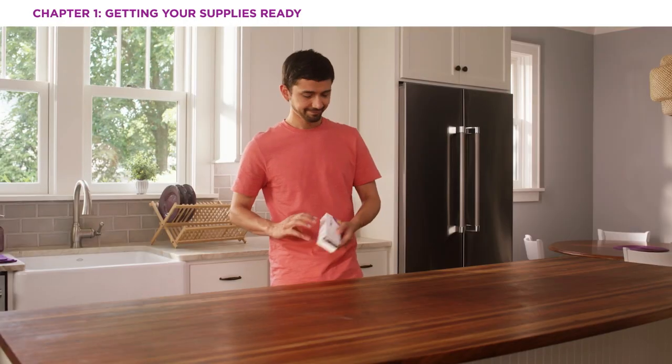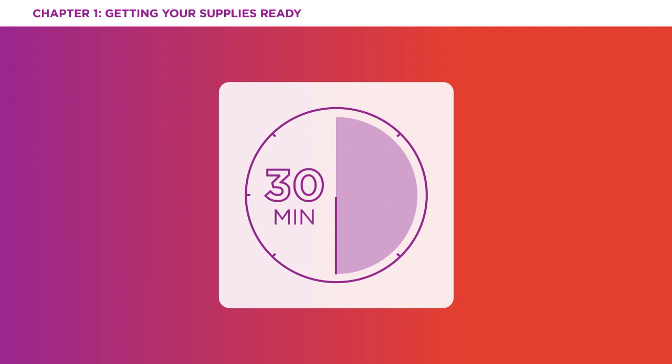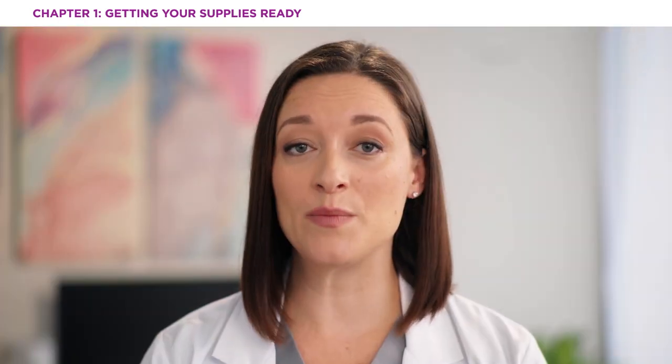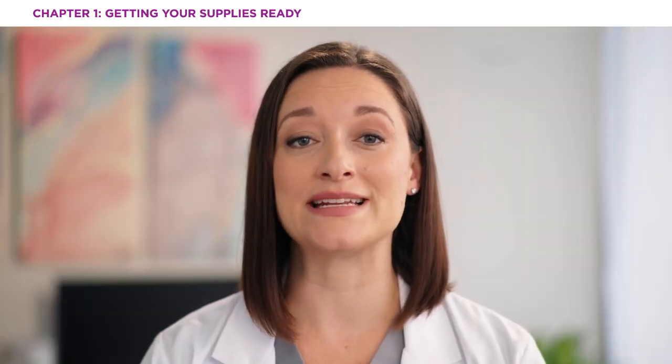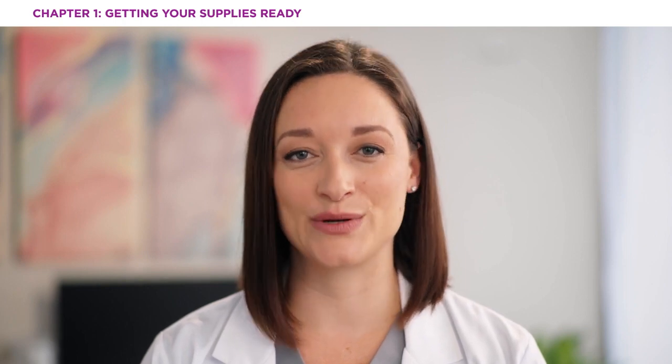After removing the pen from the box in the fridge, wait 30 minutes and let the pen come to room temperature. You may want to set a timer or use your phone to set a 30-minute reminder. Also, don't try to warm the pen quickly or let the pen sit in direct sunlight, and don't take the pen out of its tray until you're ready to inject.